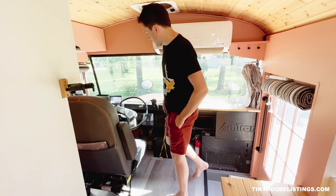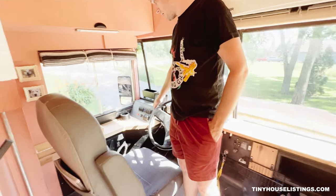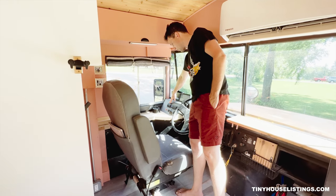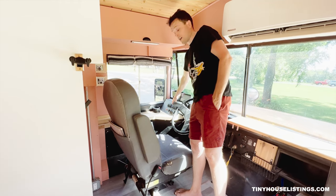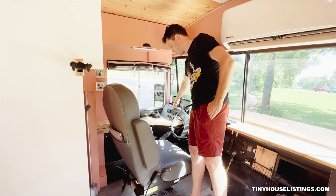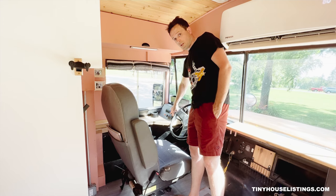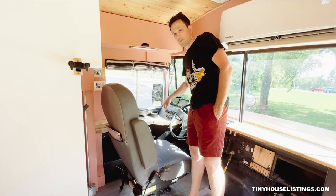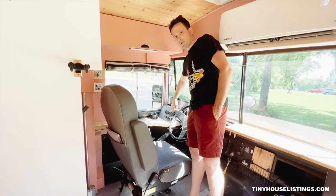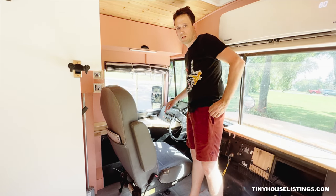In the cockpit, we have all the rocker switches to control the exterior elements of the bus. We have exterior emergency lighting — your flashers as well as exterior roof running lights, which are necessary in bad weather conditions with bigger vehicles. We also have controls for all of the exterior LEDs: left side, right side, and rear. And then three heater switches: driver side, passenger side, and windshield defroster.